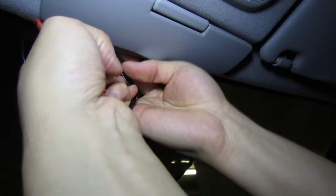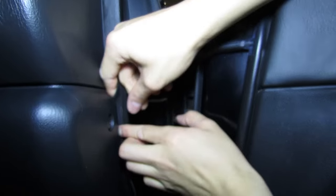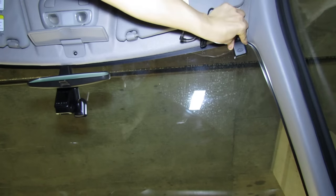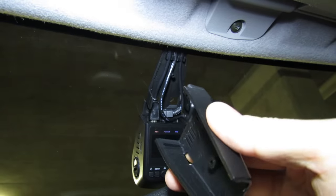It's super easy to install — you just run the wire along the top edge, the A pillar, down around the side, underneath the footwell, and then just hide your cable and plug it in. You can just stick the GPS anywhere you want: put it in the corner, put it in the center, hide the cable away, cover up all your wires, and now you're ready to record.